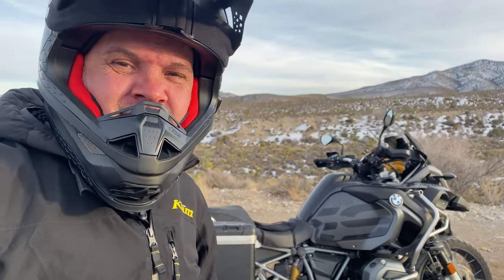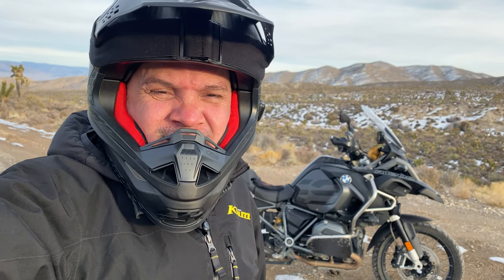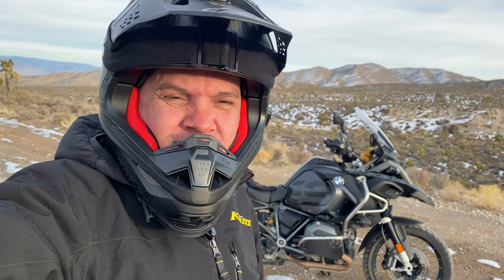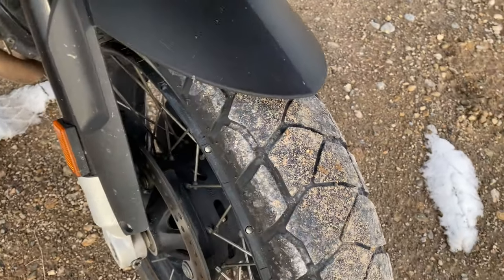I wanted to talk about these Anarchy Adventures — these are the tires I took to Alaska and they did really well. I'm going to compare them a little bit to the Anarchy 3. I haven't ridden the Anarchy Wild yet. The Anarchy 3 is a 90/10 tire — 90% street, 10% off-road — and the Anarchy Adventures are 80/20 tires.